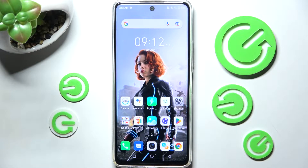Hi! In front of me is the Infinex Hot 11s, and today I would like to show you how you can connect it to a printer.